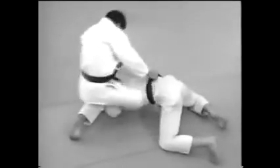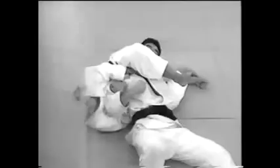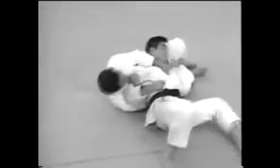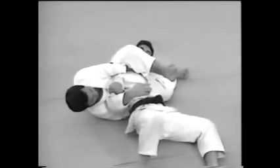Let's take another look at the action. This is a variation in which you lock your legs around your opponent's arm and roll forward to go into the stranglehold, placing one leg around his neck.